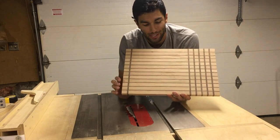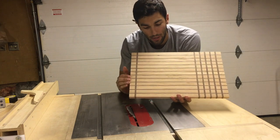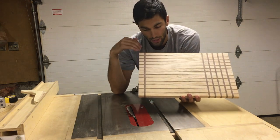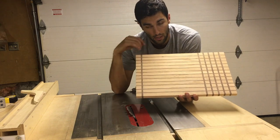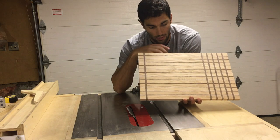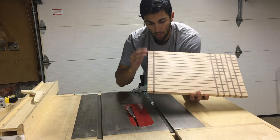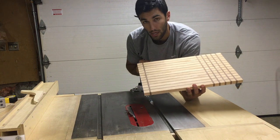Now that the board is cut to its final dimensions, the next thing I want to do is cut a chamfer around the four sides of the board on the top side. I tilted my blade to 45 degrees and I'm going to first cut the two end-grain sides, then come back and rip the two other sides. I'll need to move my rip fence to the other side of the blade since I have a right-tilting blade. I'm going to use this miter gauge I just got for the end grain cuts.